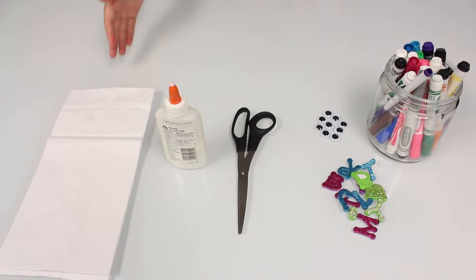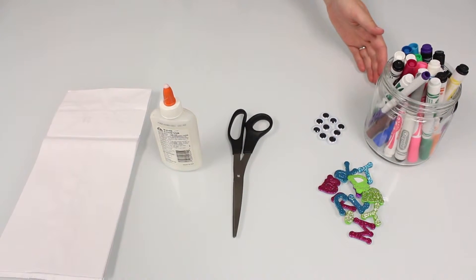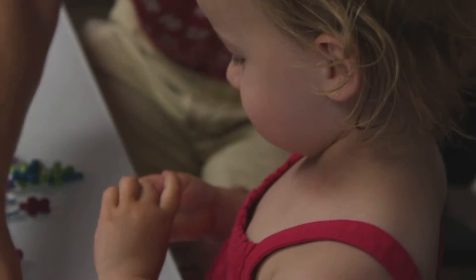You will need a paper bag, glue, scissors, googly eyes, and anything to decorate with like markers and foam letters.